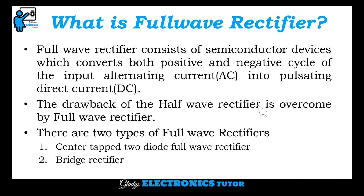The drawback of the half wave rectifier is overcome by the full wave rectifier. There are two types of full wave rectifiers: center tapped two diode full wave rectifier, and bridge rectifier.